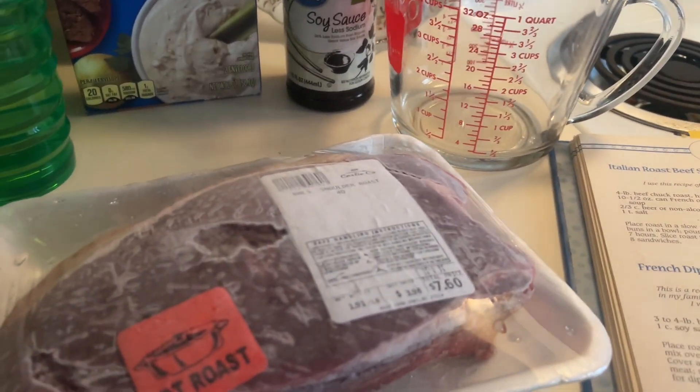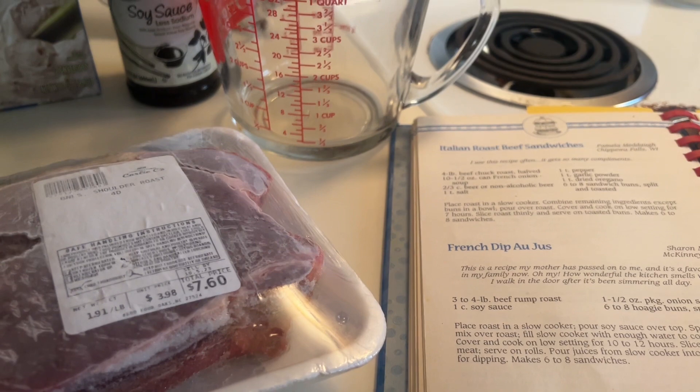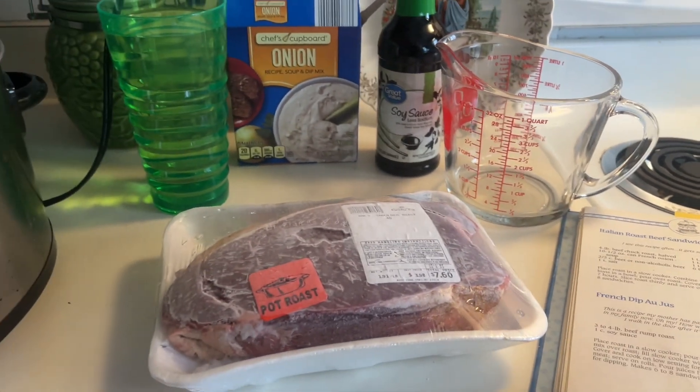I've got a shoulder roast. The recipe calls for a beef rump roast, but I'm going to use what I have. I need one cup of soy sauce, one package of onion soup mix, and water. So let's get this in the crock pot.